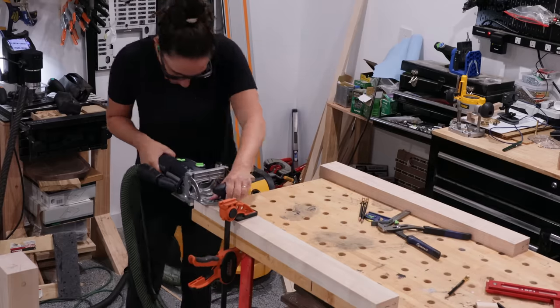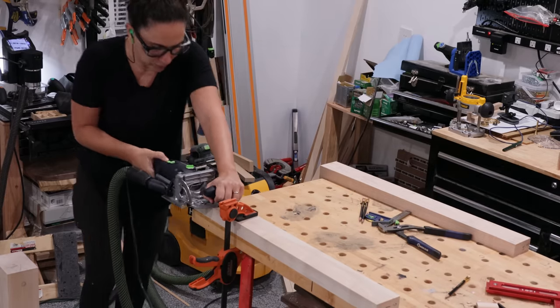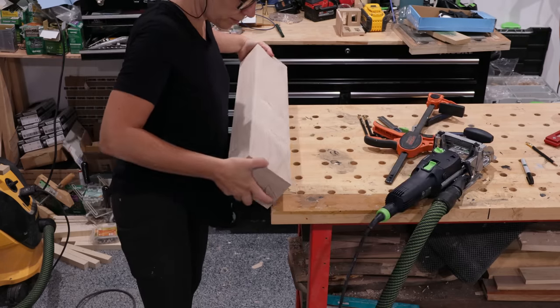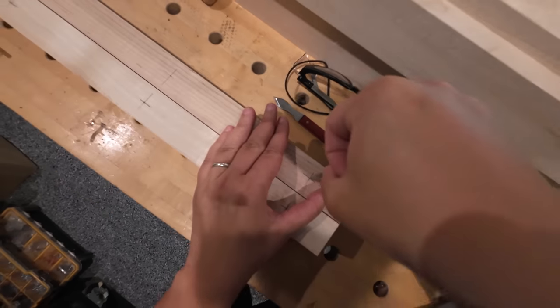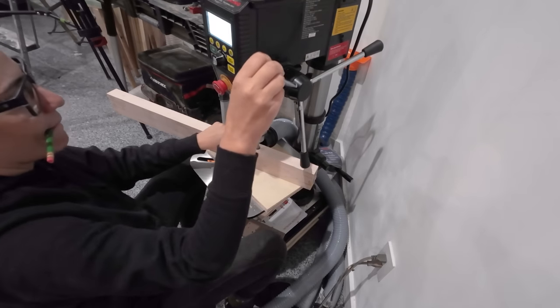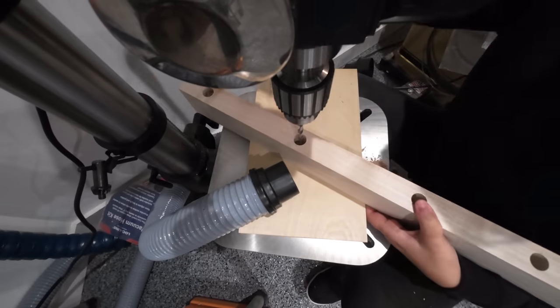Now that we saw the hard way to do floating tenons, here's the easy way. The two thinner, shorter aprons didn't need those big beefy shop-made floating tenons, so the Domino made quick work of making those mortises. Those aprons will be used to lock the top down to the base with lag screws, so I need to drill the recess holes for those screws before assembling. First I drill a stopped hole with a Forstner bit, then with a smaller bit I drill all the way through.